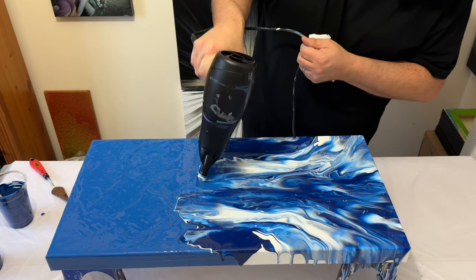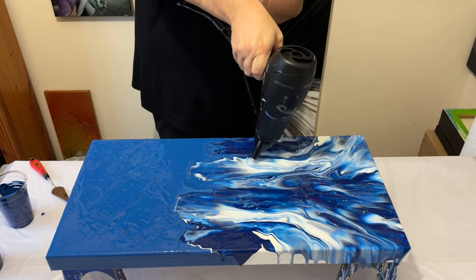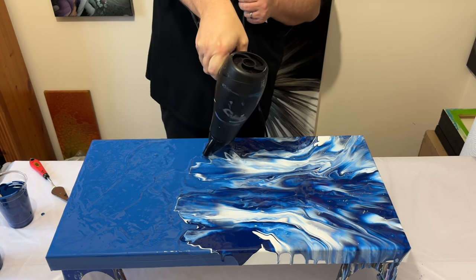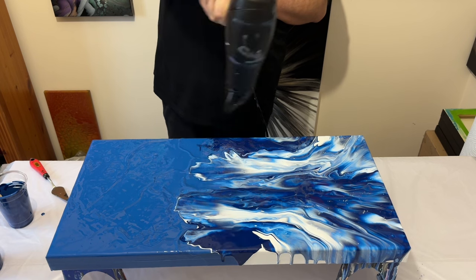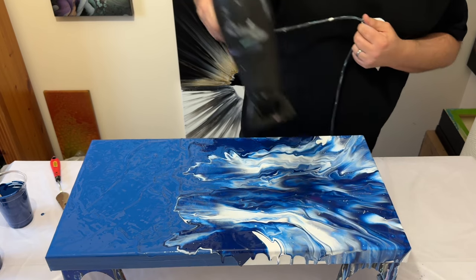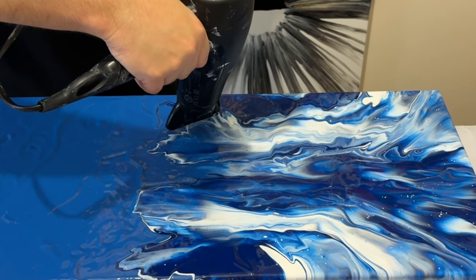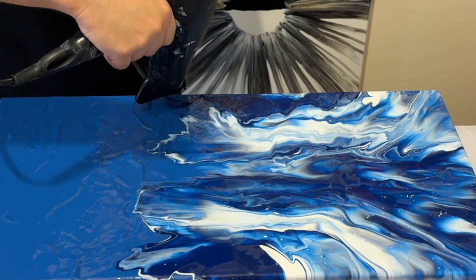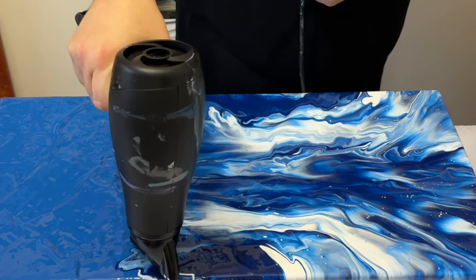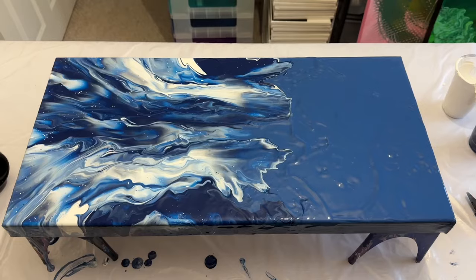One thing I would say is that by having a thicker consistency of paint, you minimise the cell reaction. So if you're looking not to have cells, go for a thicker consistency because that will really reduce cell formation within your paints. As I blow out the rest of this paint, I'm looking at the composition and the movement. I wanted one side to be very chaotic — that's where all the blues and white have been mixed together — against the contrast of a very solid other half of the canvas. I'm just softening that line in the middle and then I'll take you in for a close-up.